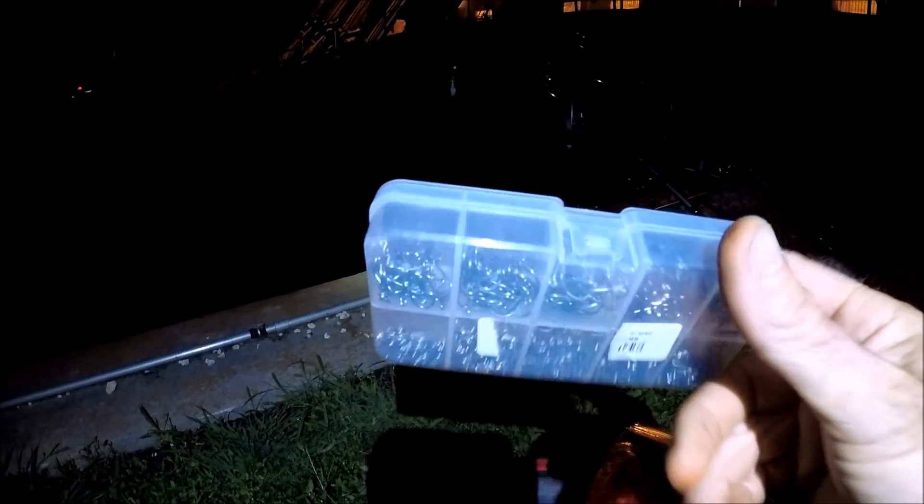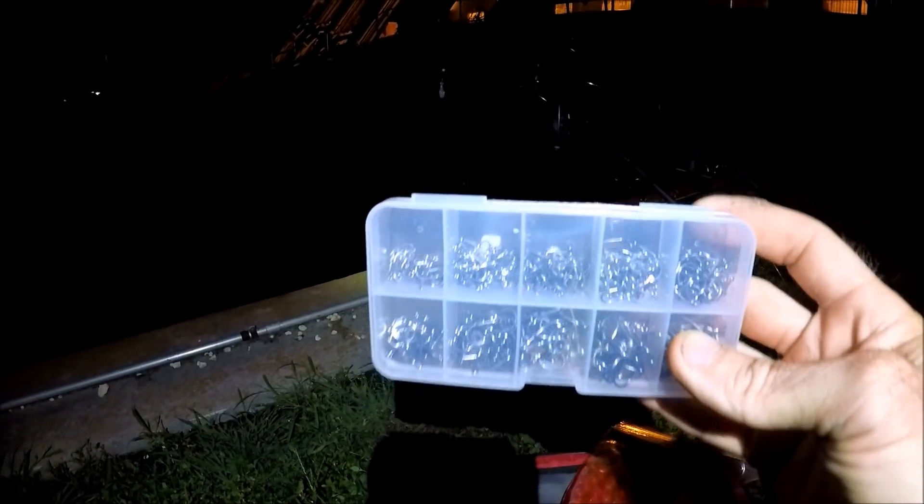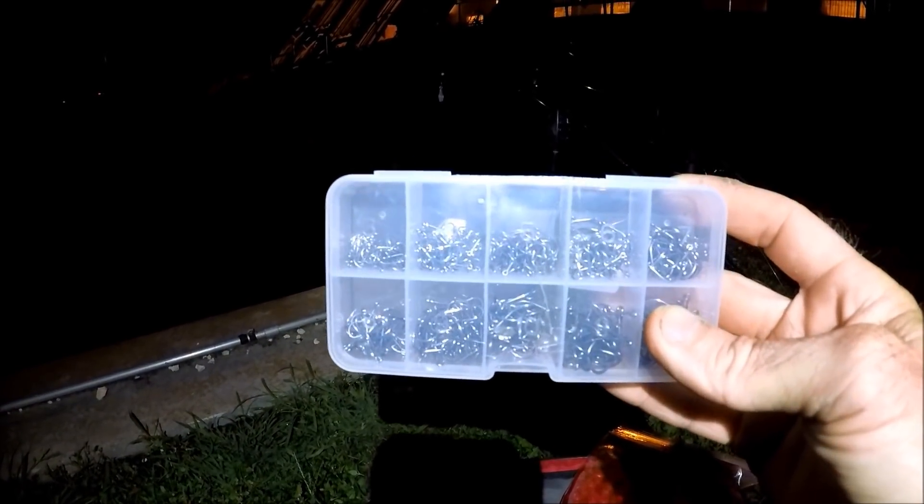Craig caught a little baby blue catfish right next to me. I was about to show you something and he caught a little blue cat. We're going to use this box of hooks. There are 500 hooks in here from banggood.com. I'm going to show you this closer at the house right now.